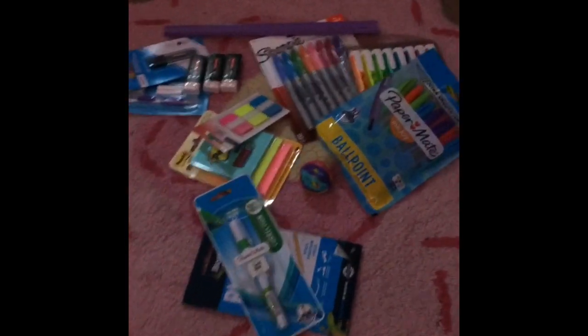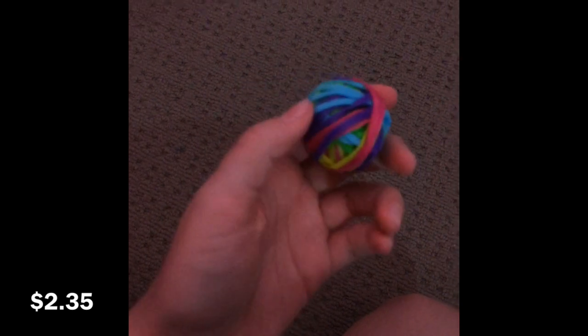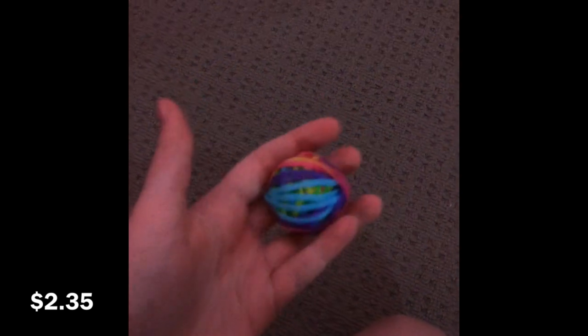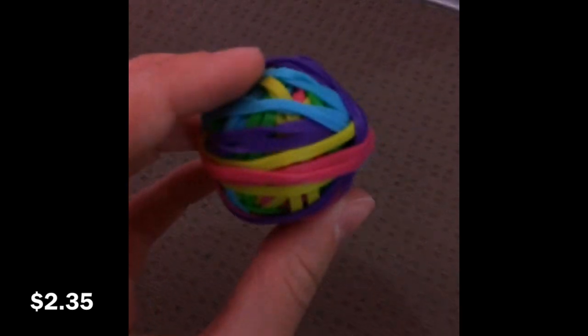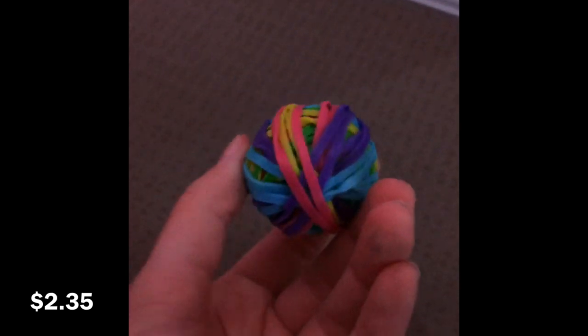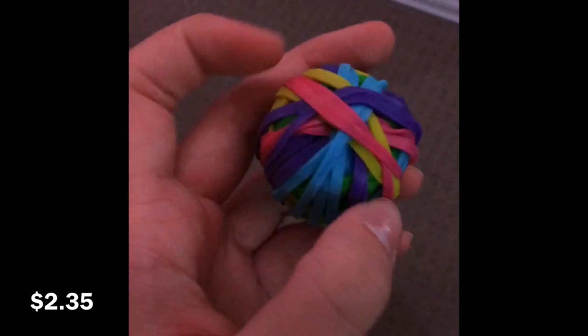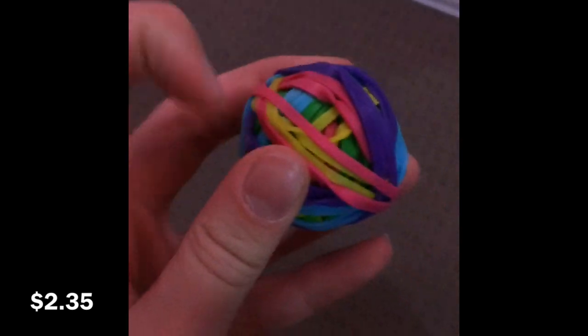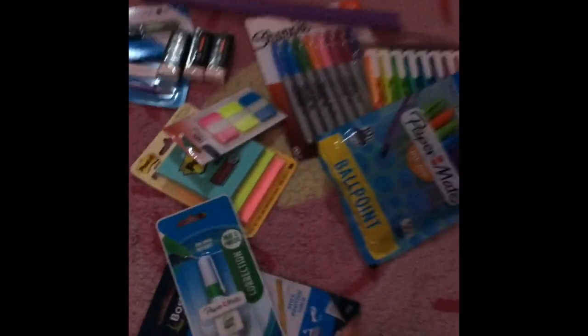So this is just a bunch of rubber bands — they originally came in a box but I kind of threw the box out and made them into a ball. These are from Officeworks as well. I've used a few of them already but they're really good.